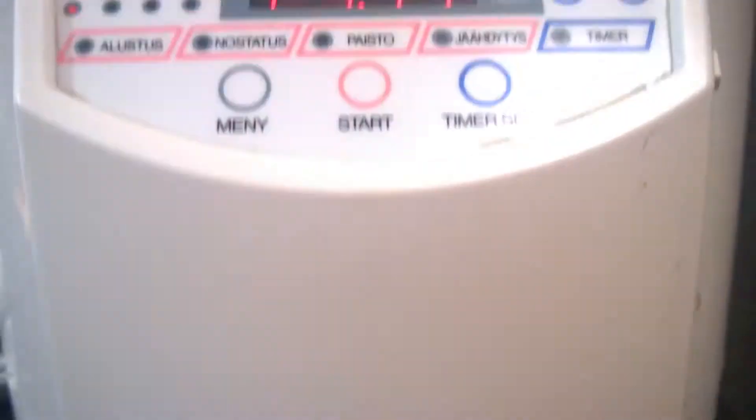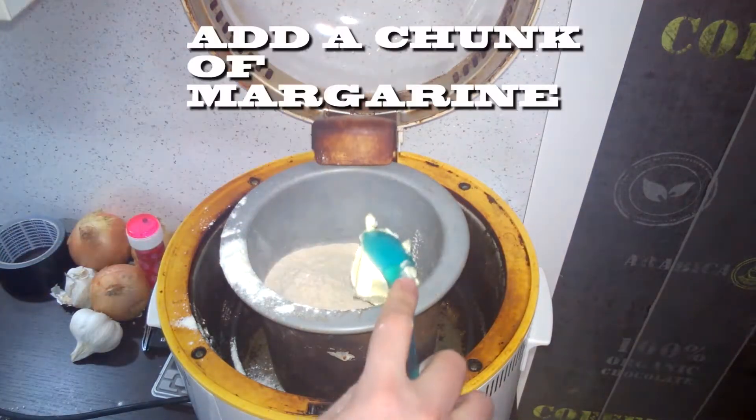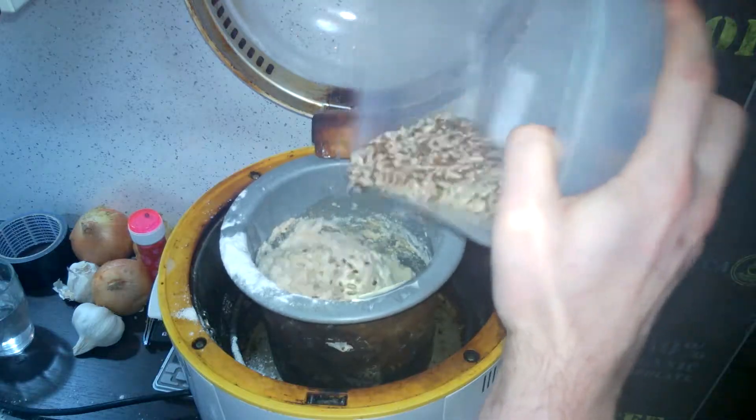We'll be using a bread machine to prepare the dough. I don't have the time or patience to do it myself, so pour in two cups of white flour, add some yeast, a cup of graham flour, water. Start the machine up now, add the seeds.